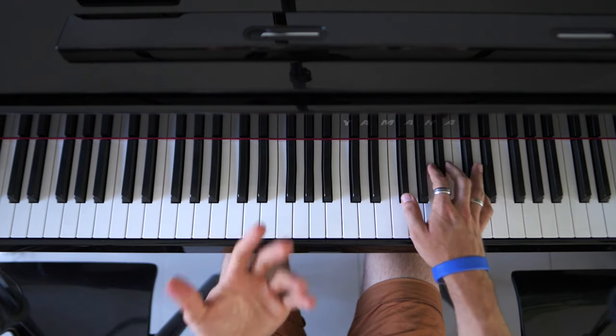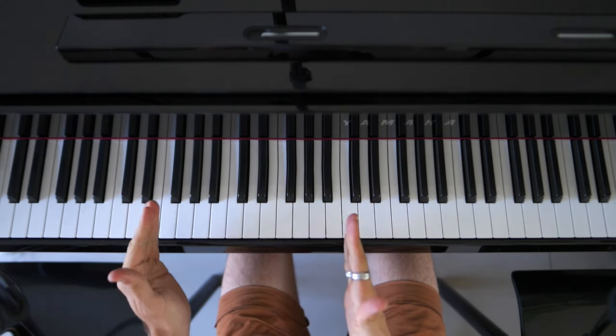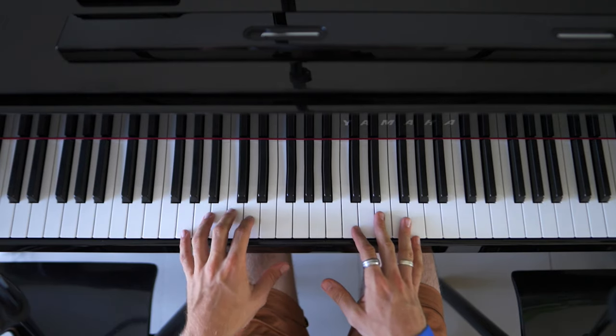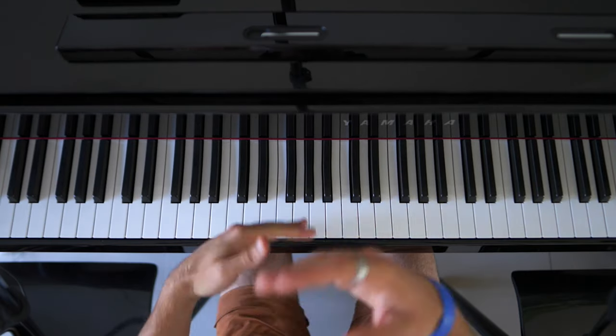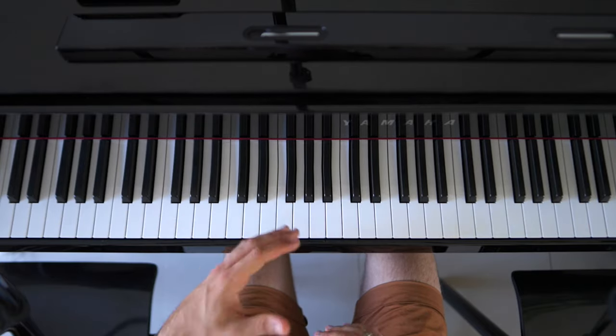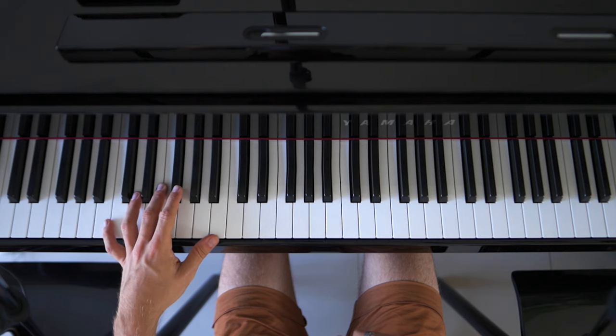And then we have the chorus. We're going to speed it up a little bit. If you're not getting it yet, that's normal — this is not an easy part. Do this part over and over again until you have it at the slow speed, and then we can move on to a little bit faster. We are going to do that right here.